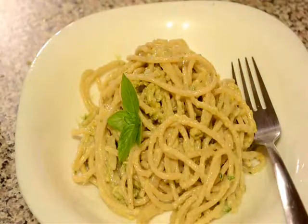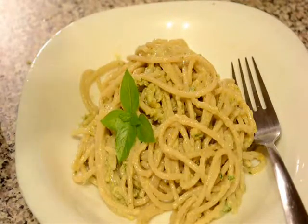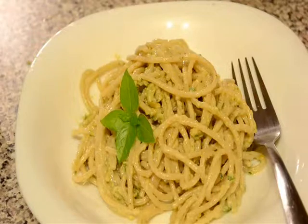It is ready. You can serve this as a dinner or as a lunch also. Thanks for watching, good luck!